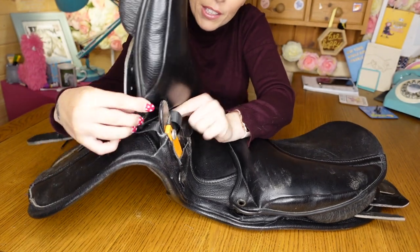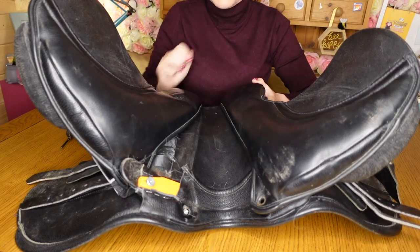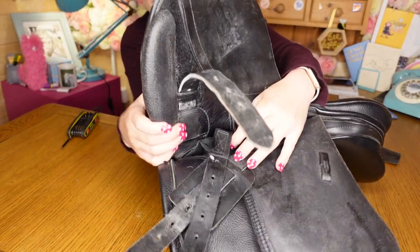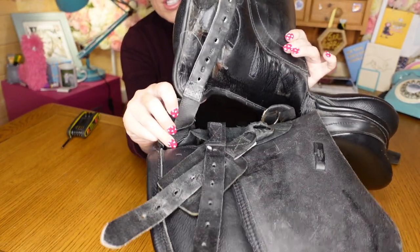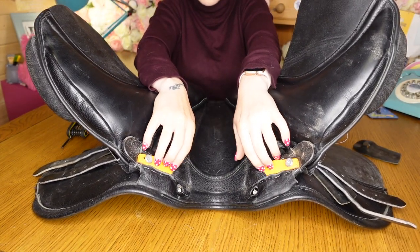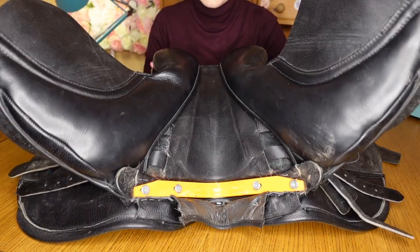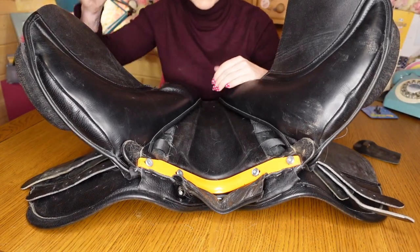I take the panel and just tuck it back there. Now we can start to see the gullet bar come out. We're going to do the same to this side — pull the point out of the point pocket and just tuck it the other side. So now in here we have the gullet bar. Pull this little flap down and we can see the gullet bar. This is an orange bar — this is wide, forward slash, extra wide.